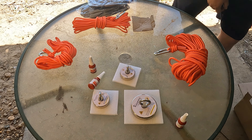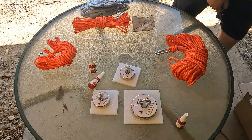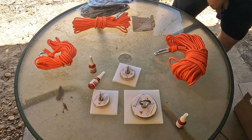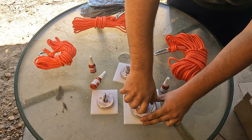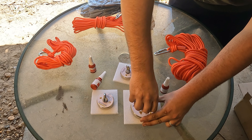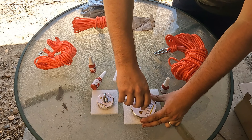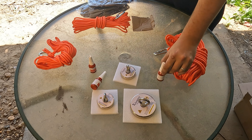I'm pretty sure the thread locker is for where this stuff screws in here — to keep the threads from coming unscrewed so you don't lose your magnet in a river or whatever. I'll do that later.